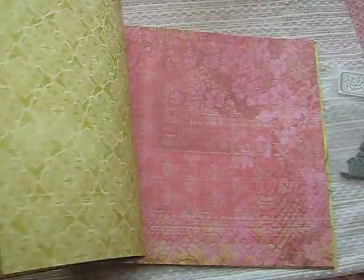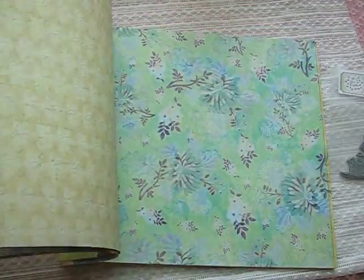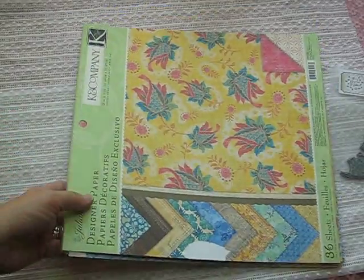Isn't that beautiful? I just love them. So this is the paper that I used for the card that I made today, and here is the card.